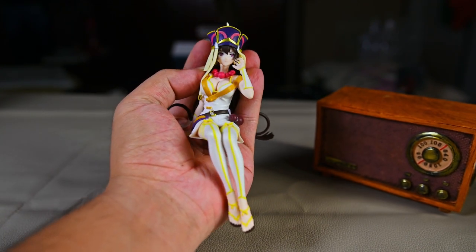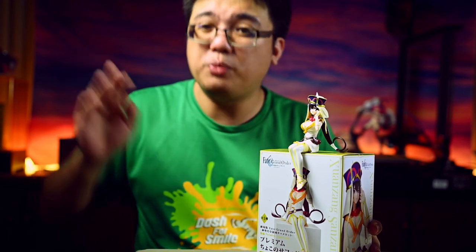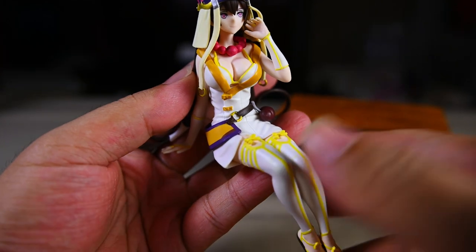Also bear in mind, do not buy prize figures like this in a single shipment — one single prize figure. You need to buy a few and combine ship them together to get your money's worth. Shipping one single figure internationally at those rates is not worth it at all.